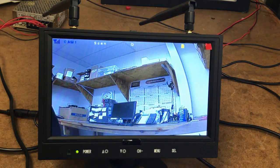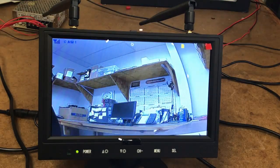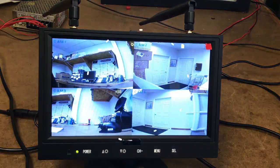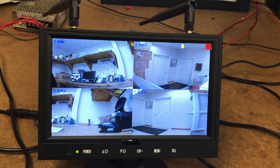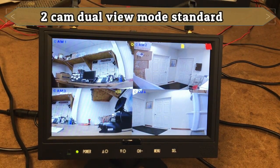That'll be camera one. We also have camera two, camera three, camera four, and back to our four-screen view. We also have the feature to have dual two cameras as well, so if you just wanted two of the cameras to work at one point, you have that availability as well.